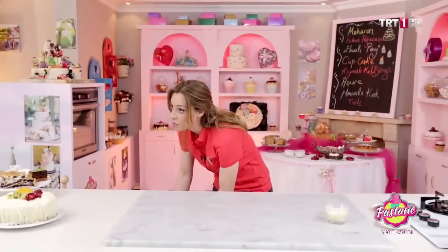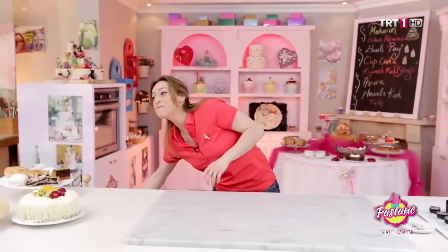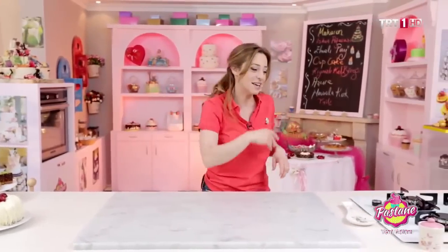Tart yapmak herkesin bir korkulu rüyası değil mi? Ama bu tarif çok kolay, basit, hızlıca yapabileceğimiz bir tarif; içerisinde elma koyuyoruz, elmalı güzel bir tart yapıyoruz. Hadi bakalım, kağıdı kalemi hazırlayın, malzemelerimizle beraber birlikte yapalım.